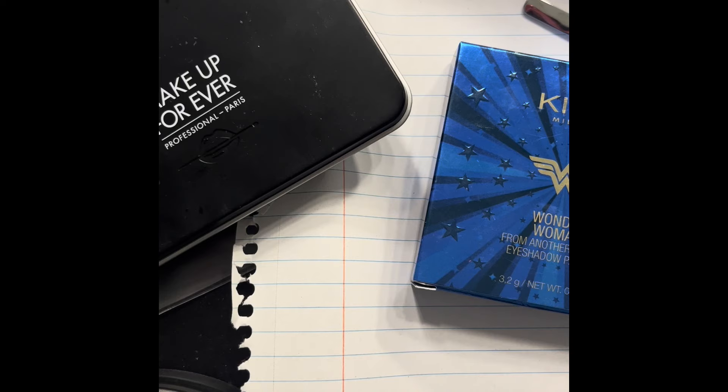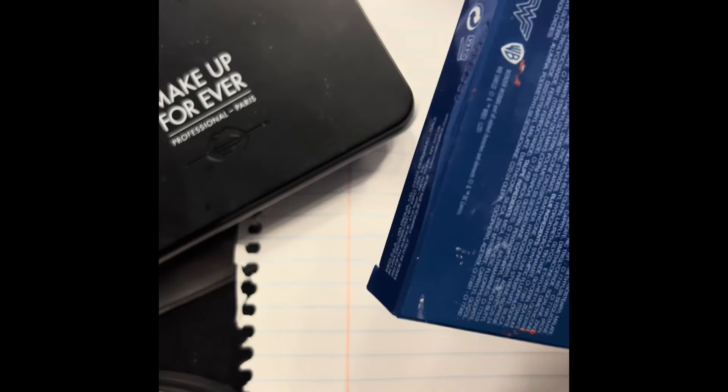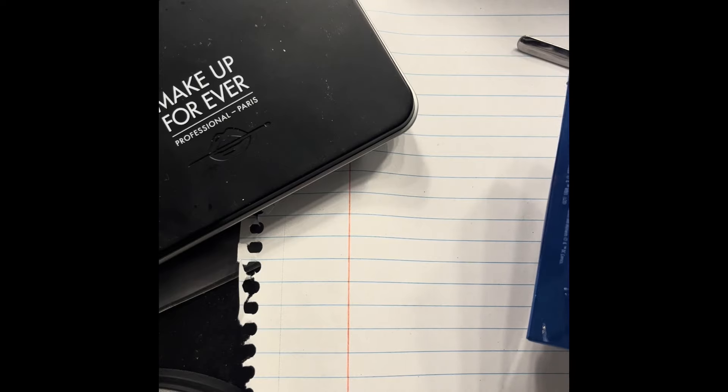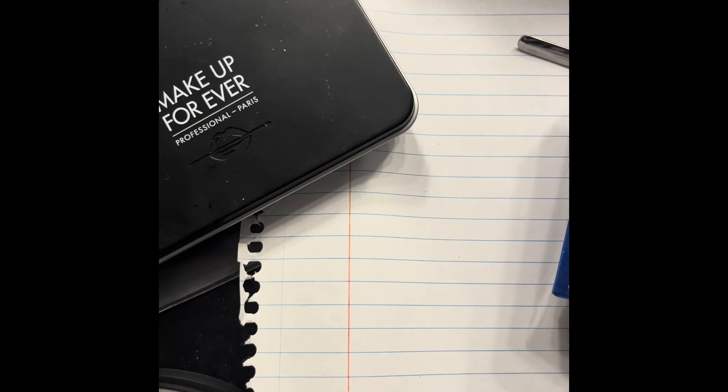Hi guys, welcome to my channel! My name is Isabelle and today I'll be doing my repressing for the Kiko Milano eyeshadow palette. I decided to do this because I was trying to repress my e.l.f. blush — I told you guys recently that it got shattered. You know what, maybe I should do a repressing video, because I literally dropped the whole thing and had to vacuum it. I'll show you guys a picture of it — I was so sad.